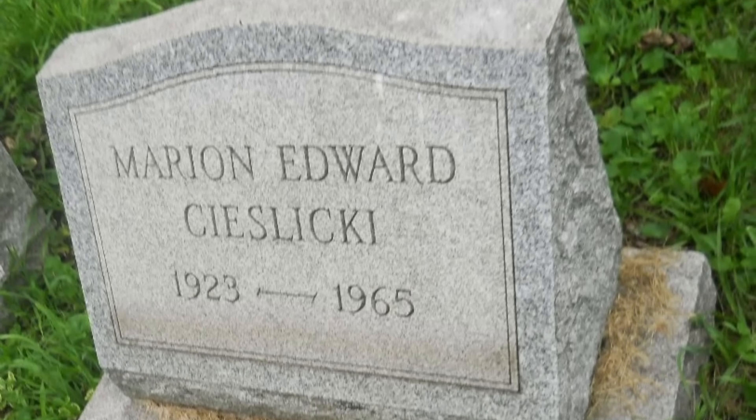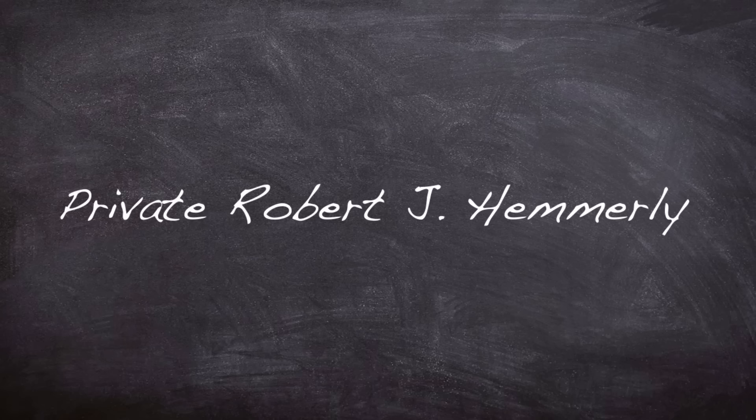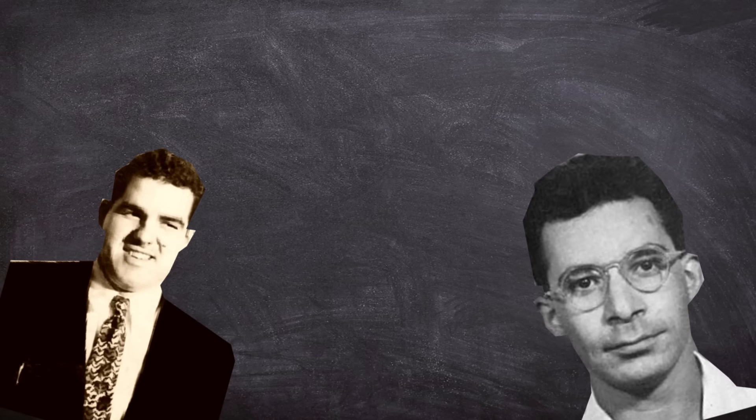However, it is impossible to tell for certain if it was due to the Demon Core. The guard on duty during Daghlian's experiment would also die at the age of 62 of leukemia. Sadly, the core took the lives of two very talented scientists, but it just shows how deadly radiation can be, and how complacency — even with the most skilled of operators — is not ideal around dangerous materials.